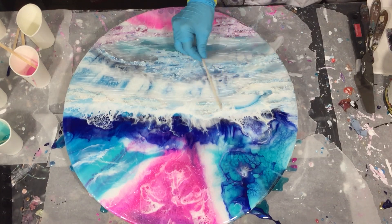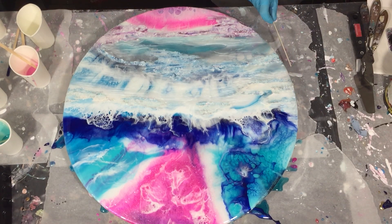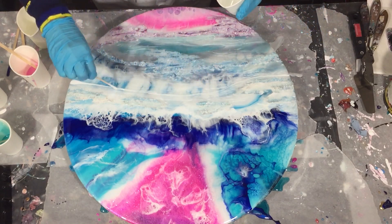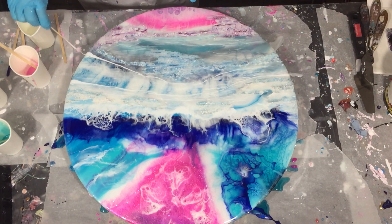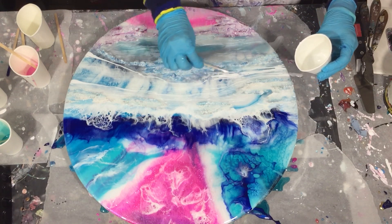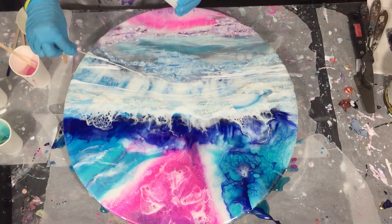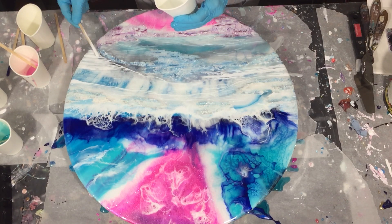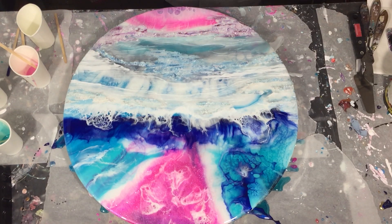I'm almost at the end of the working time of my resin, so I'm using a stirring stick to make lines in the resin. When you are at the end of the working time, the lines will stay much better — they don't flow that much anymore. Now I'm adding more of the Titanium White because I want to have more of those lines to resemble snow or ice. I'm not going to cover it up totally because I still want to see parts of the layer underneath through it — that's why I'm making the lines. In the close-up at the end of this video you can see it much better.